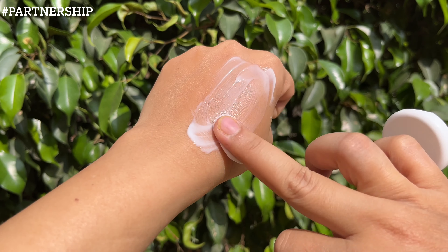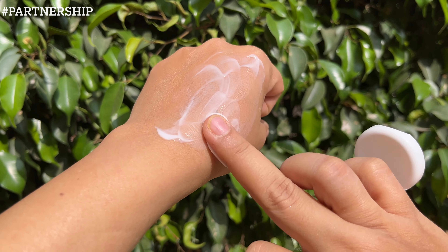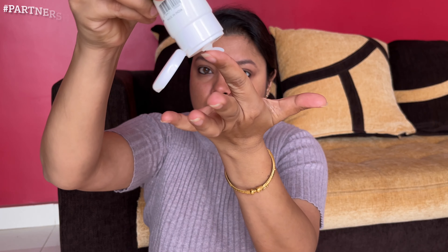It gets very quickly absorbed and starts showing results within just one to two uses. You will not feel any heaviness or stickiness after application. For application, you have to apply this product especially on those parts which are very dry on your entire body, like elbows and feet.